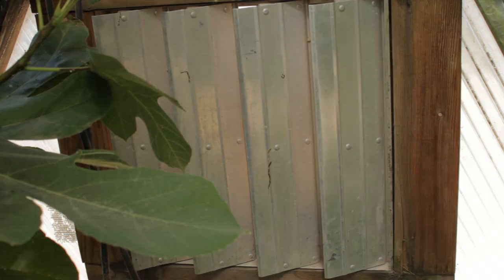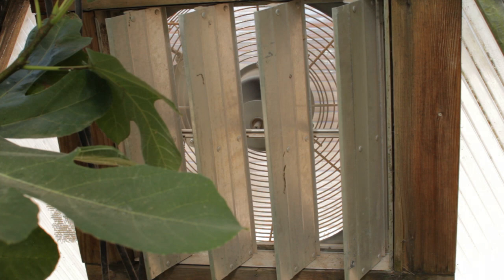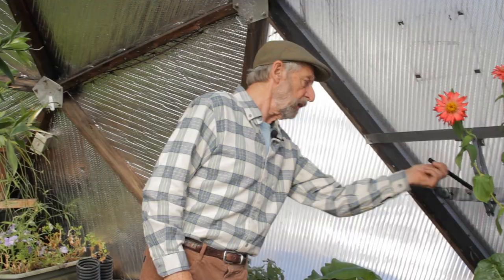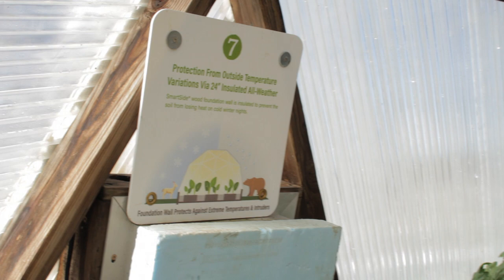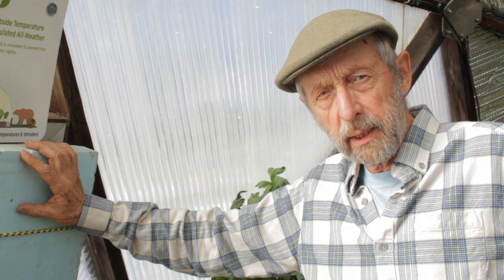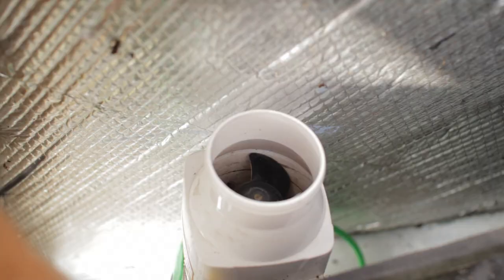To keep the heat in the dome during cold periods, you may want to consider disconnecting some of the automatic windows. For the lower vent openers, you squeeze the arms to allow them to stay closed and keep the heat in. For the small upper vents, which automatically open and close in summer, in winter we usually place a piece of insulation in front of them to stop cold air from coming in.